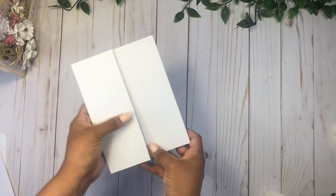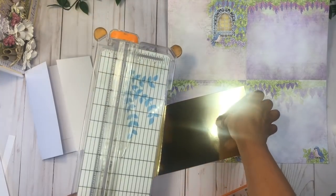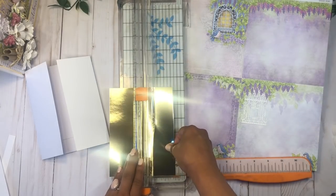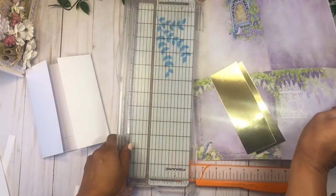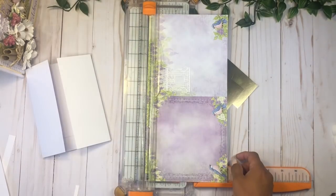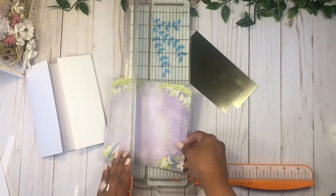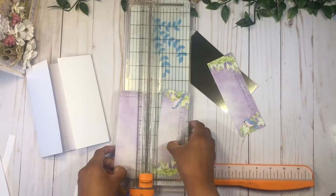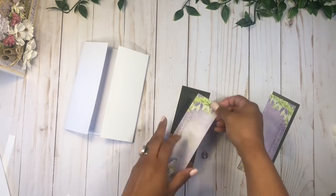Now we're going to do the closure for this little booklet. I'm going to use this design here and some gold cardstock cut at six and a quarter by two and a quarter — I need two pieces. Then I'm going to cut this six-by-six piece on the bottom. I like that it has two little birdies so it's really symmetrical. I'll cut this out first, then cut two inches for each little bird. Now I have those pieces and I'm going to glue them on top of each other.